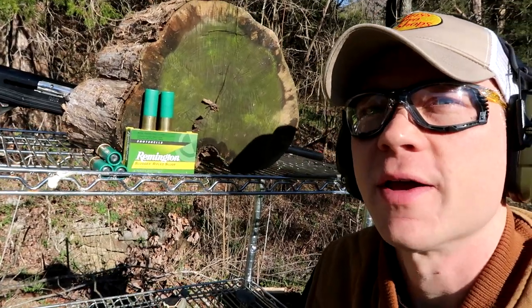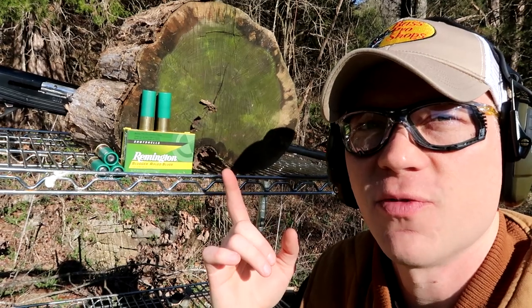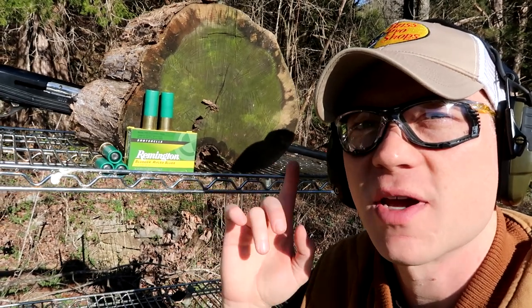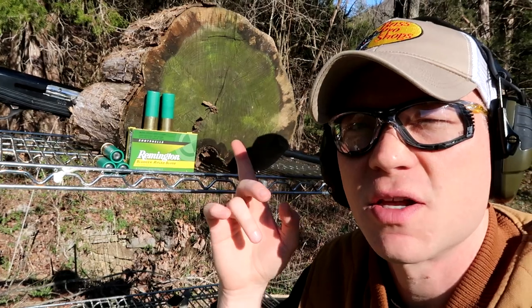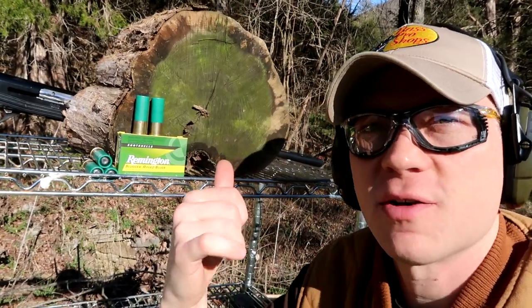Hey everybody, how you doing? Hope you're doing all right. This video is going to be a very quick video. This video is for a subscriber request who said, hey, we want you to try to split this cedar log with 12 gauge slugs. So that's what we're going to do today.